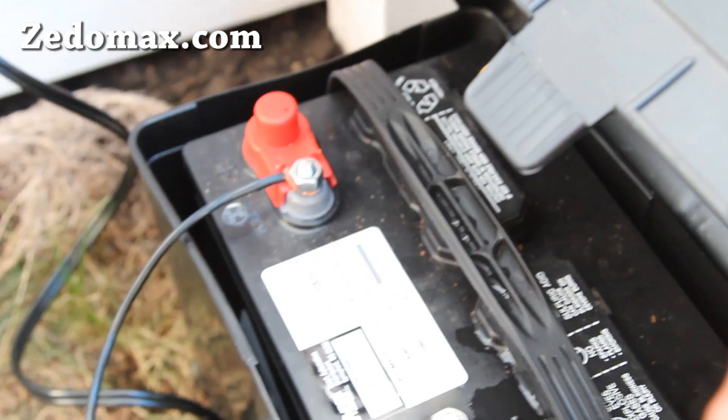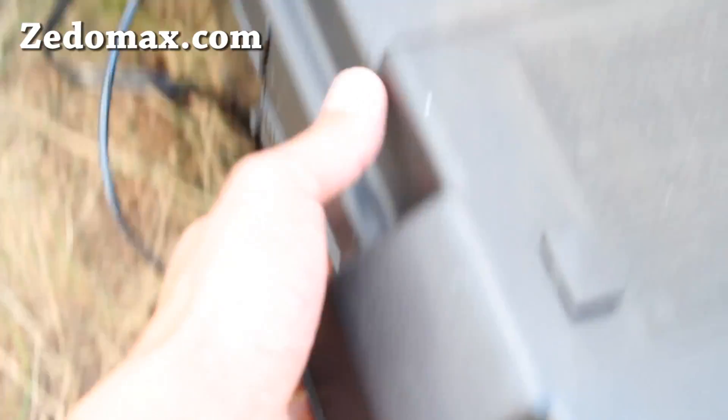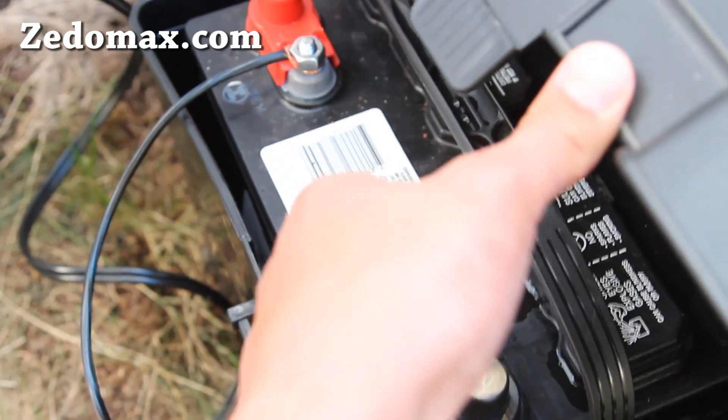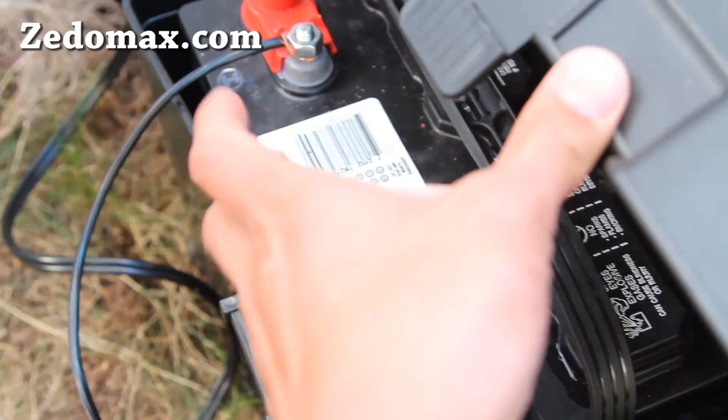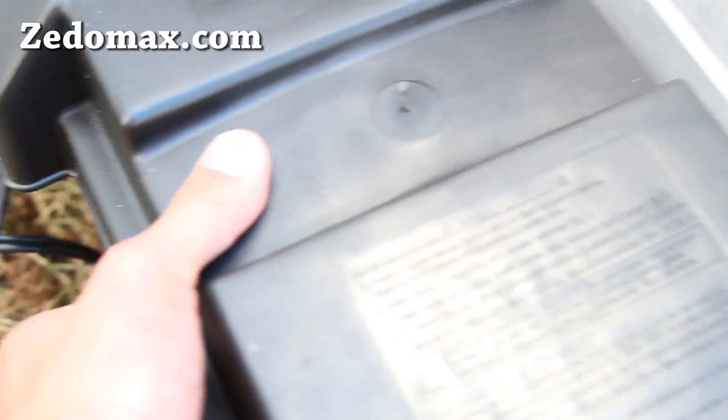Get a battery box or you can make your own. This one actually has vents down here, because when you're charging your battery there's hydrogen gas that comes out, which can be explosive. So I've got this box covered up because I smoke in my tent, so there's no chance of me exploding my tent here.